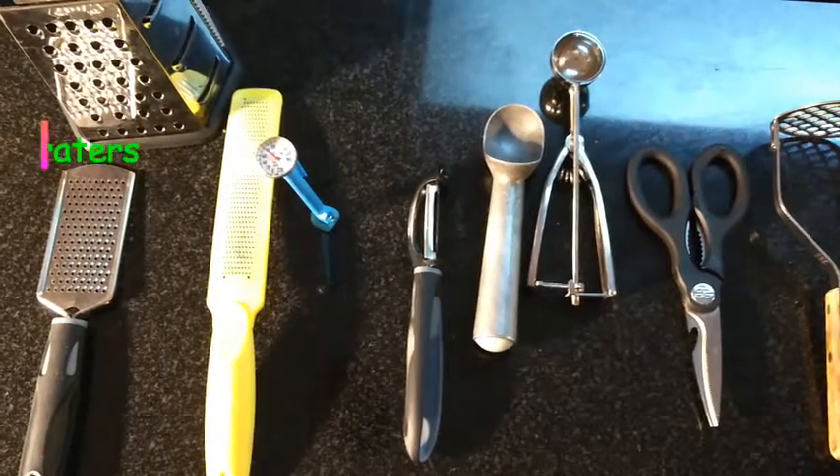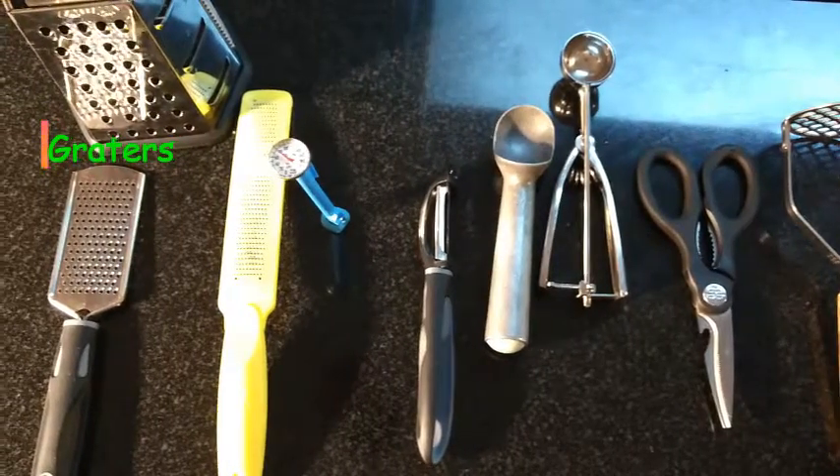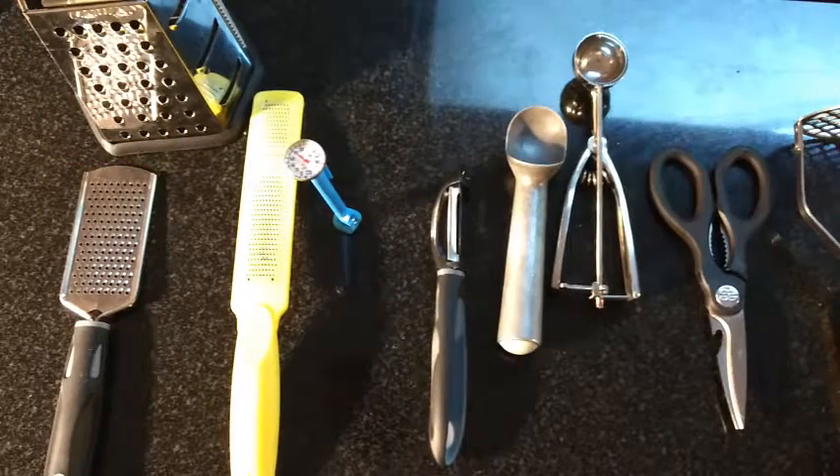And regular graters to grate anything that you desire — carrots, onions, potatoes — the list goes on and on.